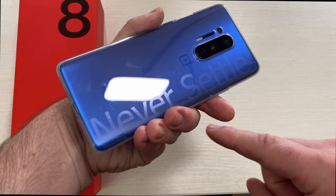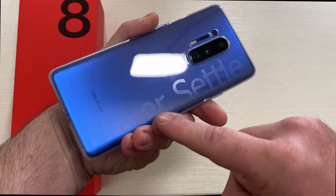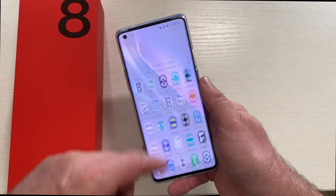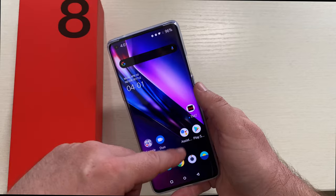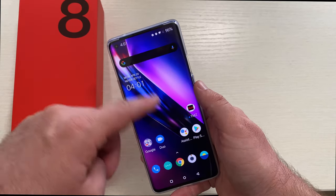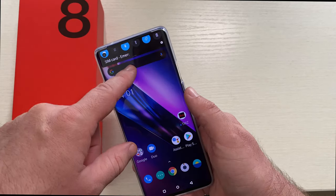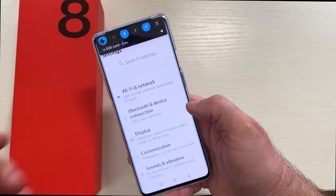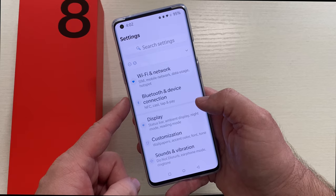One thing I didn't notice on the case — you can see it says 'never settle,' that's on the case they include inside the box, not on the phone itself. I downloaded my apps, haven't logged into all of them, but jumping around the phone, if you've used a OnePlus phone, this is really really snappy. It's definitely a super smooth phone. Let's go through the settings first, because this has a 2K display at 120 hertz.